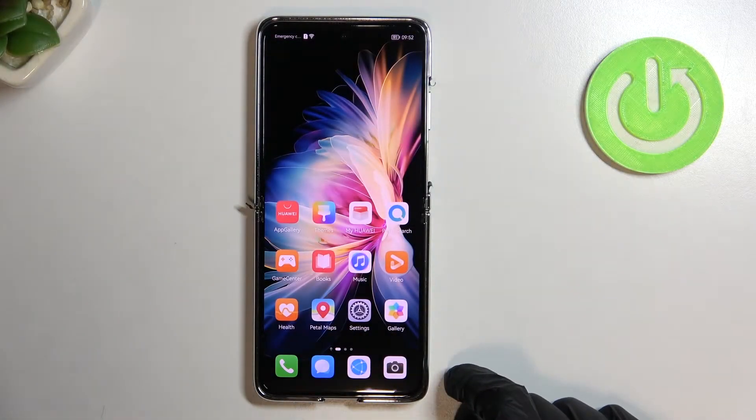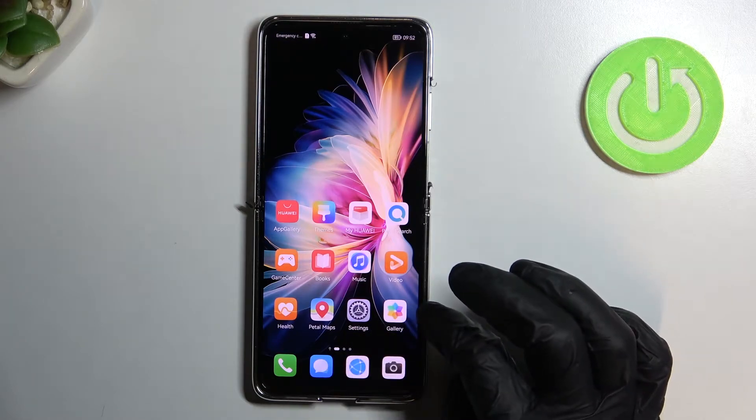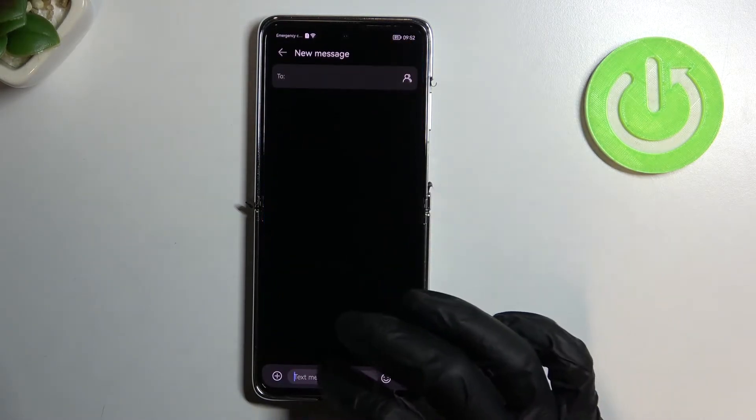Hello! In this video I'm gonna show you how to use your clipboard on Huawei P50 Pocket. To do this you need to open any application that allows your keyboard to pop up, like text messages.